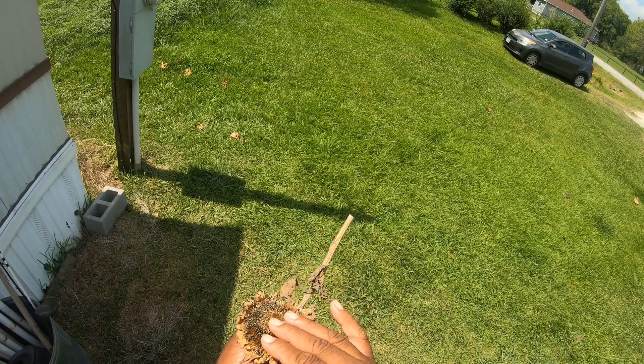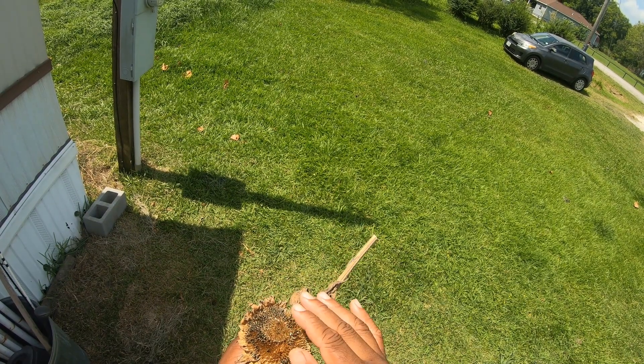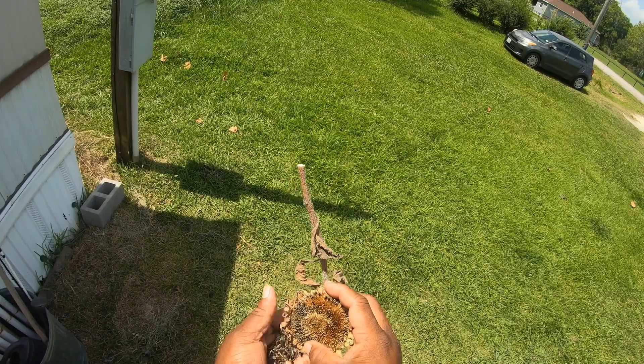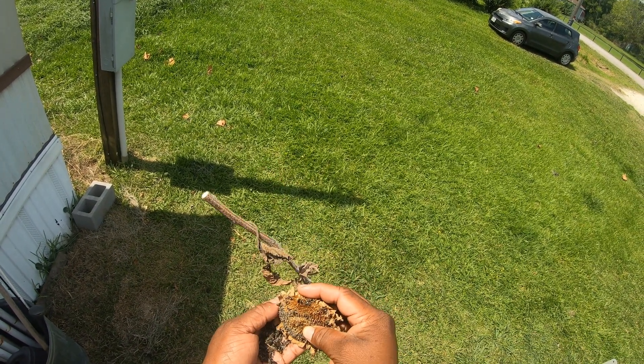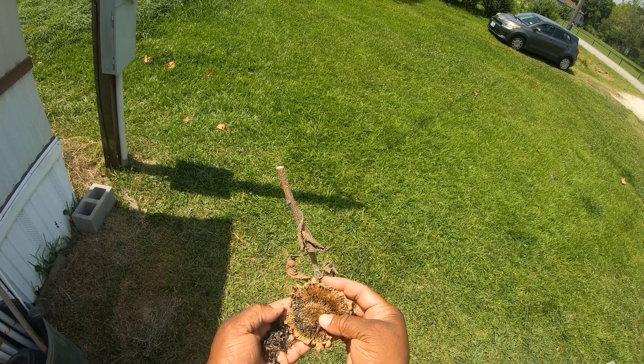So definitely, when your sunflowers dry up — just like I said — remove the top layer where the flower part is, that brown part, and then you have all of these seeds. Anyway, I just wanted to show you all that in case you have never seen how it is to do a sunflower.